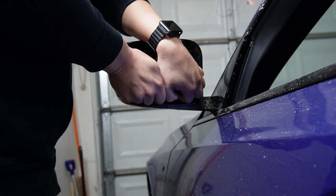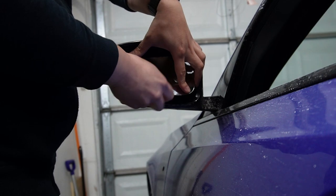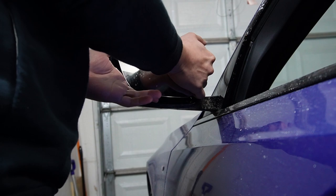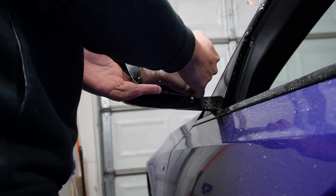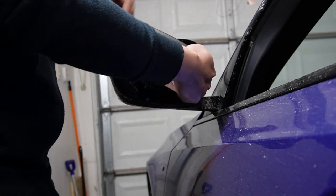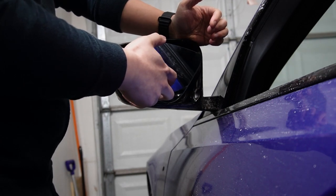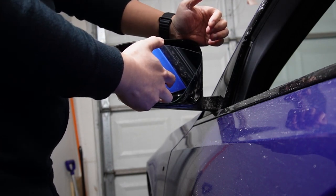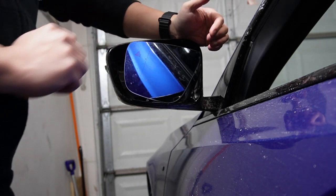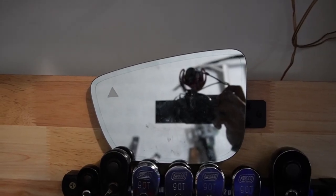Now that we're basically done prying up the bottom side of the glass, you can just push your hand underneath and pry carefully around the side. After it's removed, it'll be held on by a couple of wires — I'm going to remove all of them and show you what's actually holding the mirror glass in place.